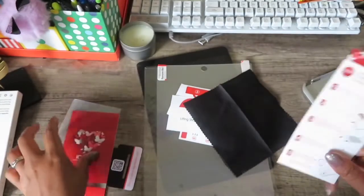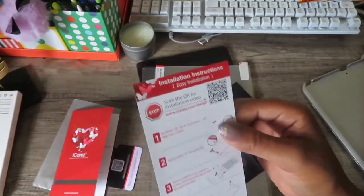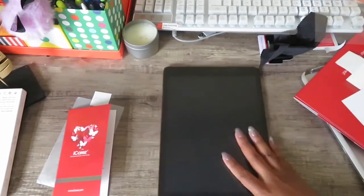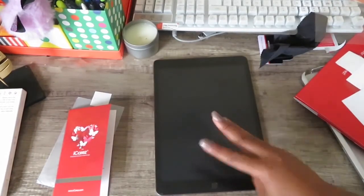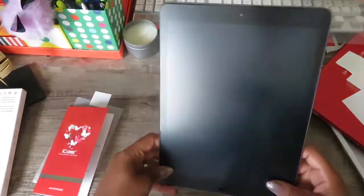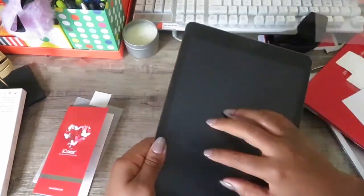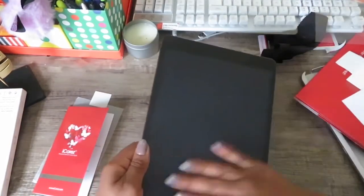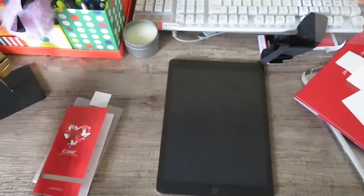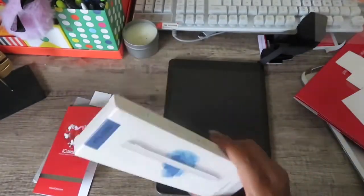All the bubbles are gone so far. I would give this a three out of five — I've had worse. It was a little annoying to install but I really like the feel of it. Okay, so next we are going to open up this pen.